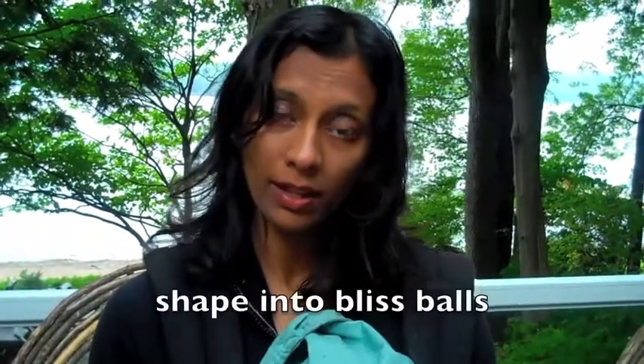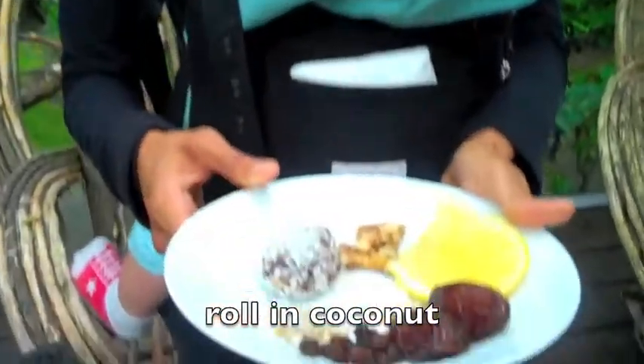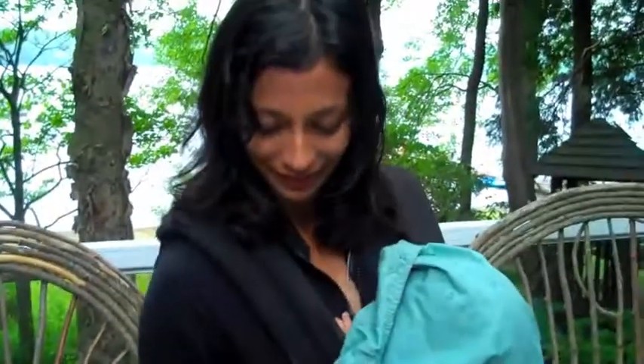Mix them together in a bowl, form them into little balls, and put them in the refrigerator to cool down. Roll them in coconut and enjoy. Have a great day! Bye-bye.